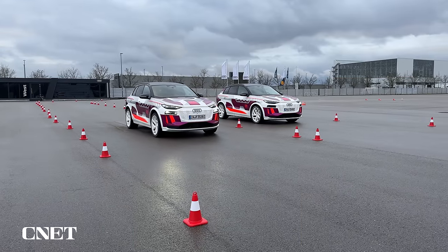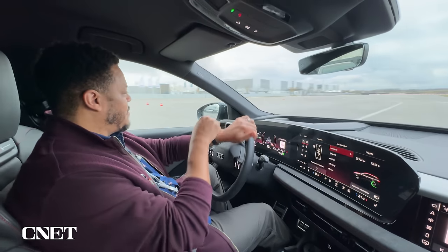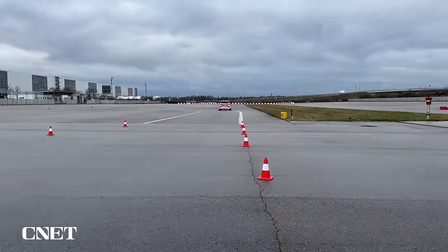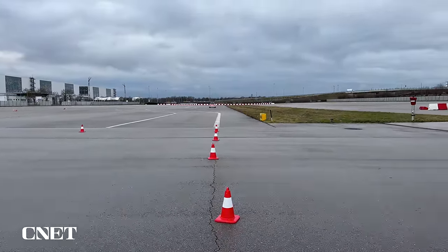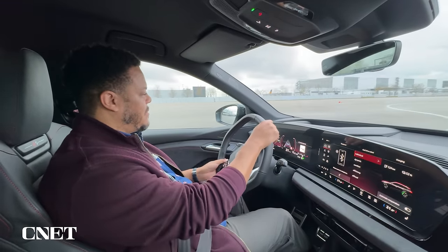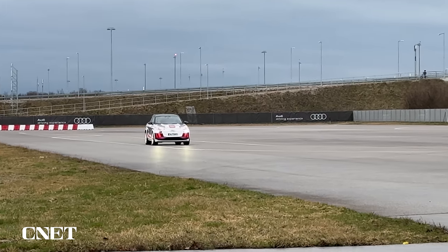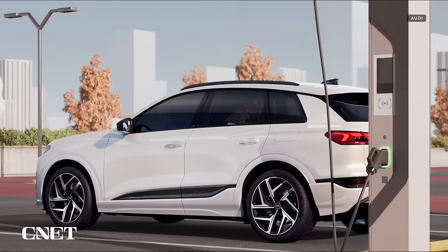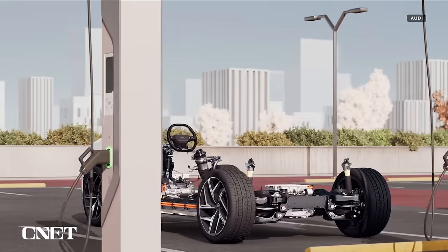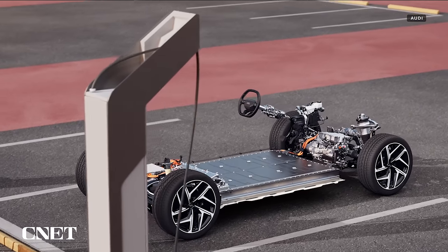I was able to hop behind the wheel of the SQ6 in prototype livery for a quick spin, testing the various regenerative braking modes — which now includes a one-pedal driving mode — and that electric launch control, which is a thrill to say the least. The electric SUV felt good under these controlled conditions, so I'll be waiting until I can get a full experience on public roads to observe efficiency and range. Both flavors of the Q6 E-tron use the same 100 kilowatt-hour battery pack, which Audi estimates will offer over 300 miles of range for the standard Q6 Quattro.